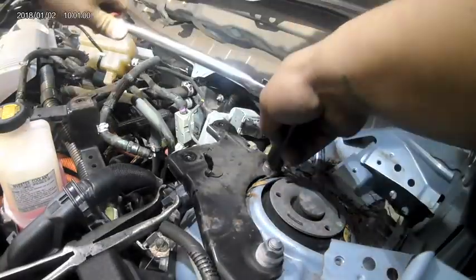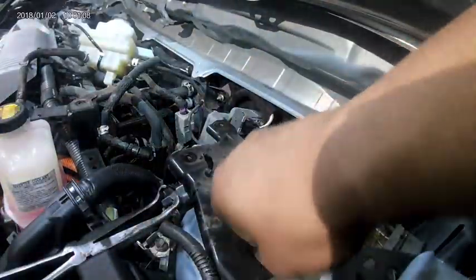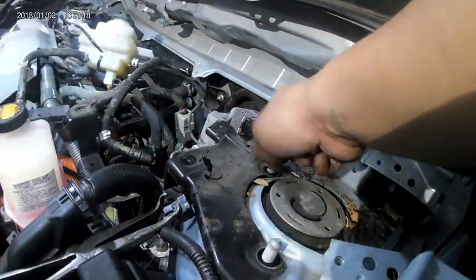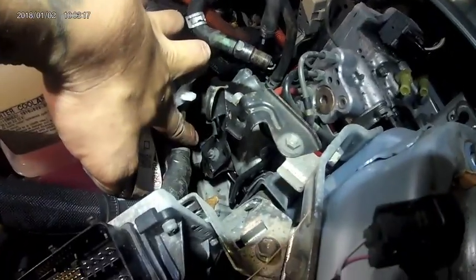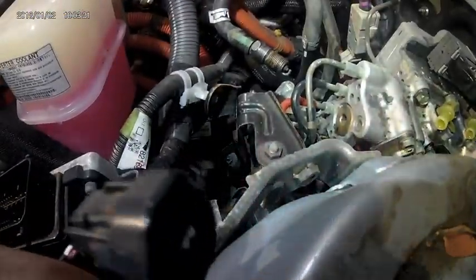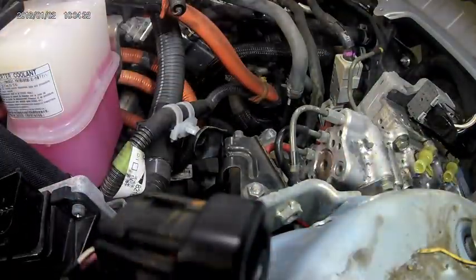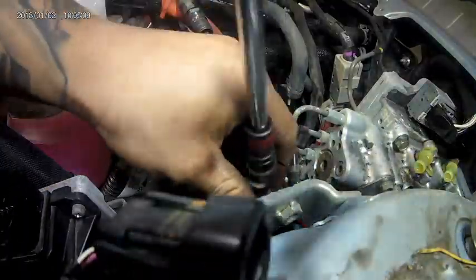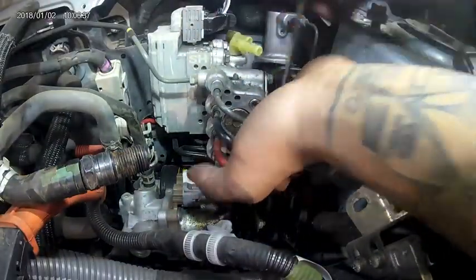Next we're going to remove the brake fluid reservoir bracket. Use your 14 millimeter socket and ratchet to remove the 14 millimeter nuts located on the strut mount holding down the bracket. Next, remove the small bracket to make more room to gain access to those brake lines. To remove that bracket, remove the two 10 millimeter nuts holding it down — I used a 10 millimeter socket on a swivel with an extension to gain access. We can now see the hydraulic booster and we can start taking it apart.